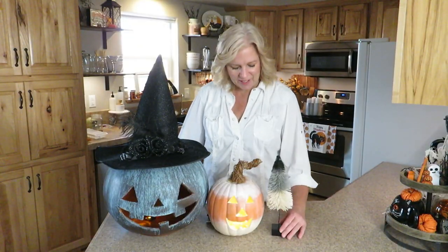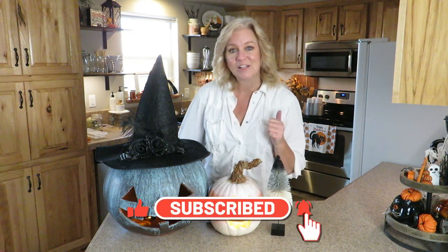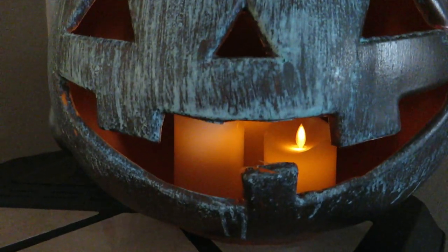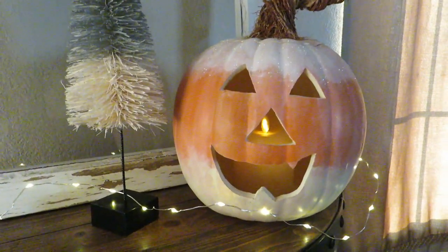Aren't these so cute? At first I wasn't thinking they were farmhouse, but after looking at them, I think they would totally go with farmhouse or any of your Halloween decor because they're just that cute. Let me know which one is your favorite and if you're going to try any of these. Thank you so much for watching — please give this video a thumbs up and also hit that subscribe button if you haven't already. We would love to have you be part of our Windswept family. You guys go and have a great day and I'll see you in the next one. Bye!